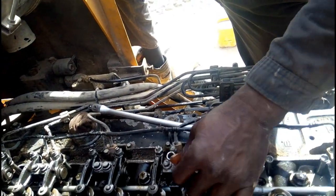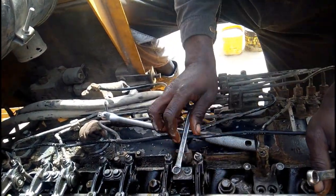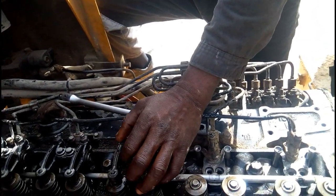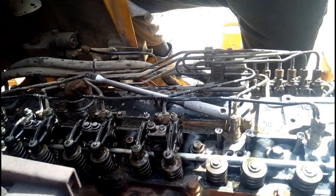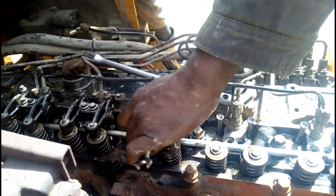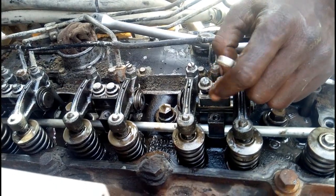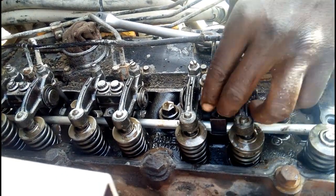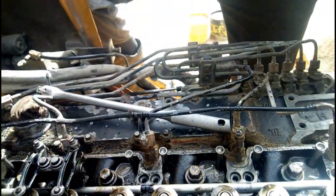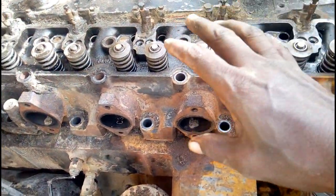Viewers, you watched what was the problem. The problem was the water jacket. One water jacket was broken and the second one was slightly damaged. When we put the water in the water tank, it first entered the cylinder head and then directly entered the engine oil sump. Now we are going to uninstall the cylinder head and then we will repair it and install it back. Hope you got much information. If you like this video, please don't forget to share it with your friends and subscribe to my channel.